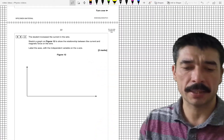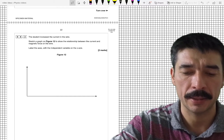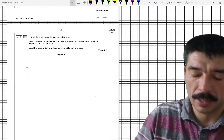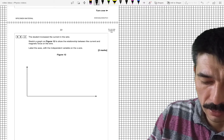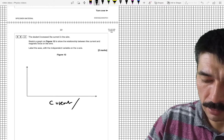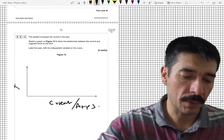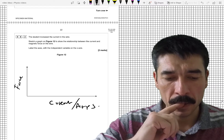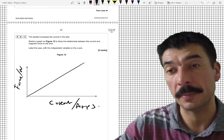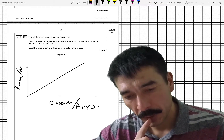The student increases the current in the wire. Sketch a graph to show the relationship between current and magnetic force on the wire, with the independent variable on the x-axis. The independent variable is the thing you change, which is current — label it in amps. We're measuring force on the y-axis, in newtons. As current increases I expect force to increase, with a linear, directly proportional relationship starting at zero — a straight line through the origin.